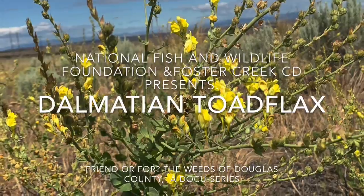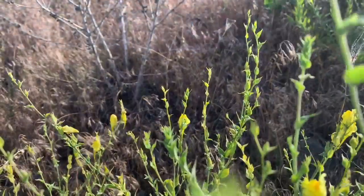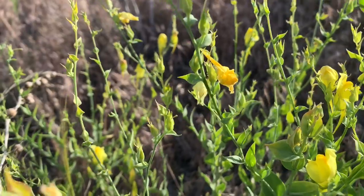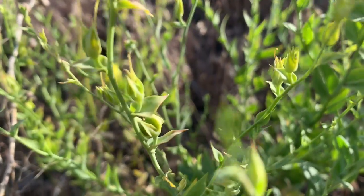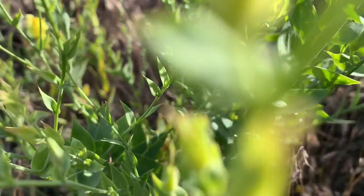Dalmatian toadflax can be seen across the landscapes using its bright yellow snapdragon-like flower as an indicator. The flowers adorn tall green stems that can grow anywhere between 2.5 and 5 feet tall. The stems have alternately placed green waxy leaves that lack petioles, so the leaves appear to be clasping directly to the stem.